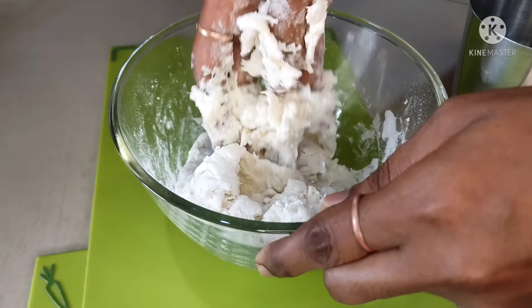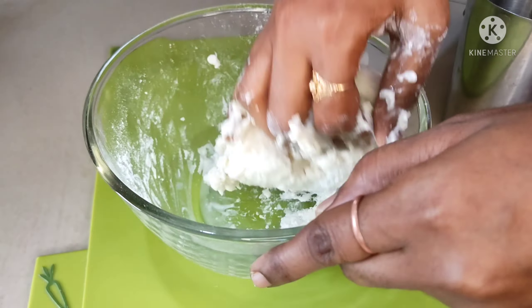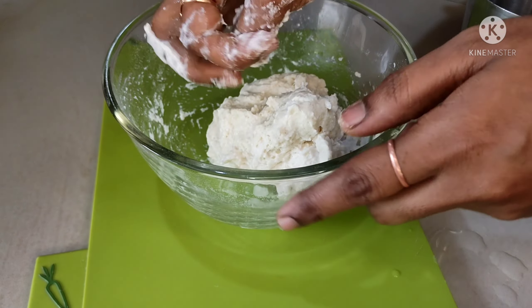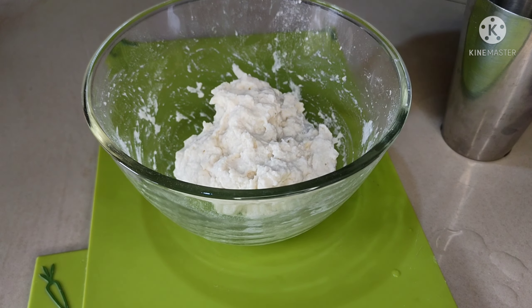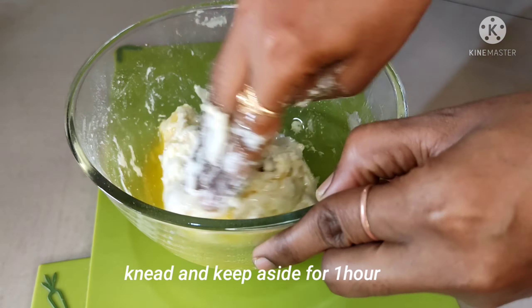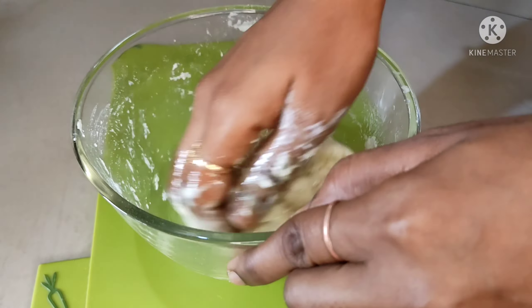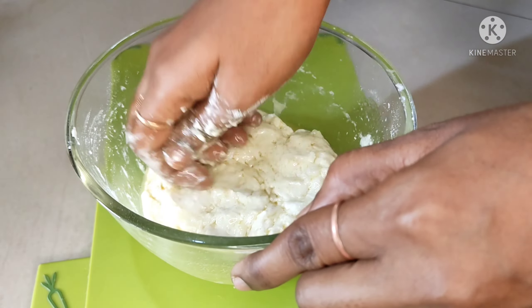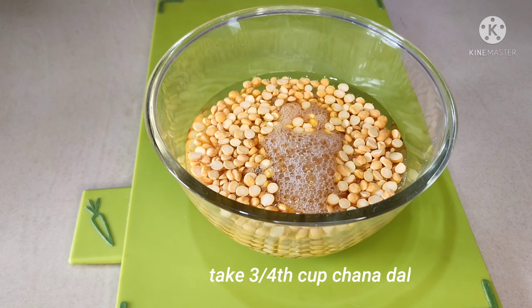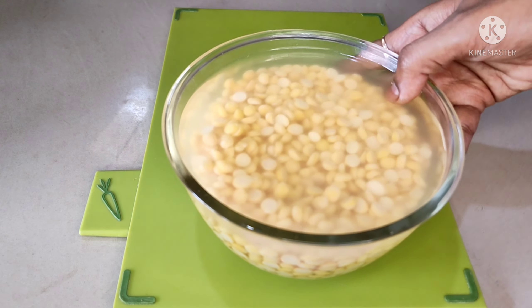This recipe uses 3-2 cups of salt. Add 3-4 tablespoons of water to make a cup of water. Use a cup of water to make a cup of water.